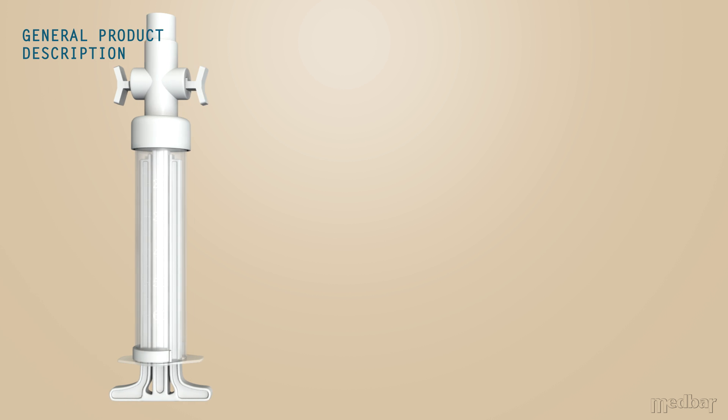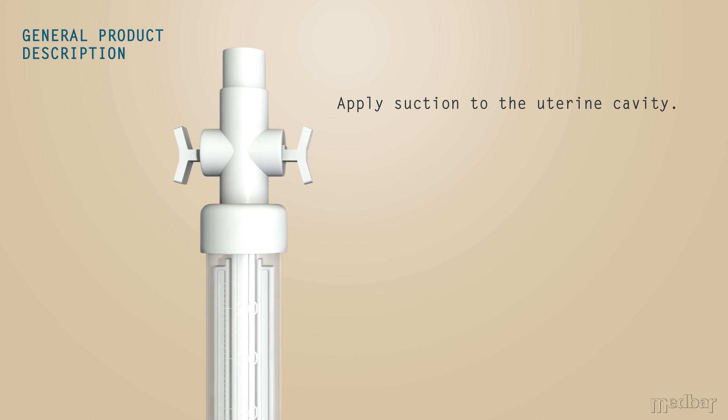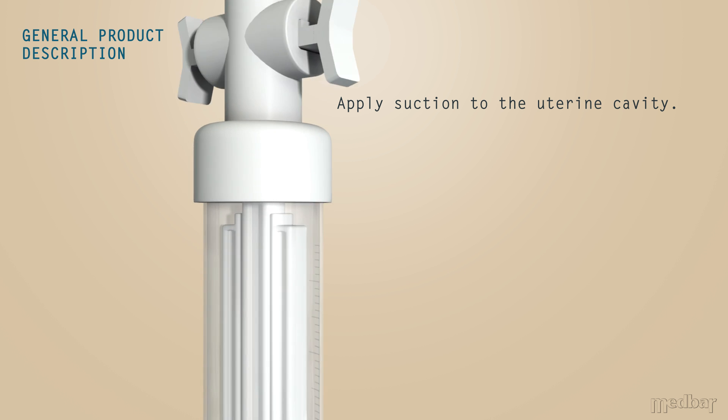Medbar presents the Carmen Canola Aspirator. The syringe is specifically designed to apply suction to the uterine cavity.